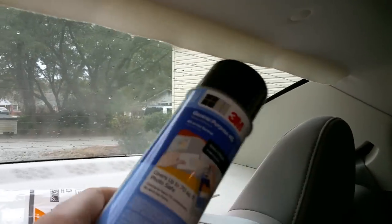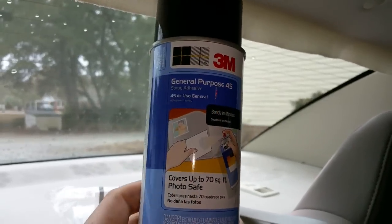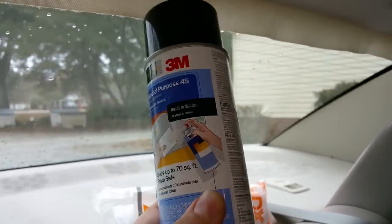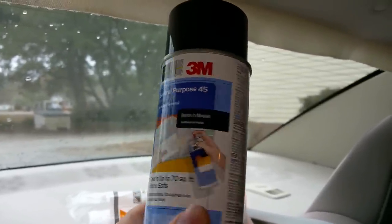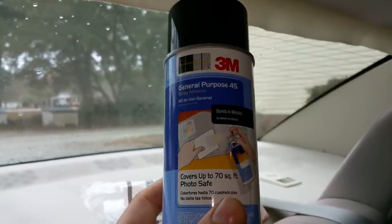The most important thing is just spray adhesive. This is a fabric adhesive. You can pretty much use any adhesive like this, but this one is specially made for fabric.